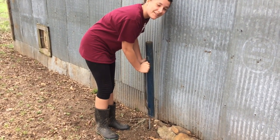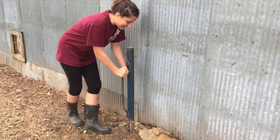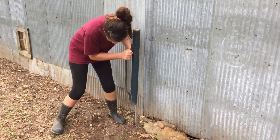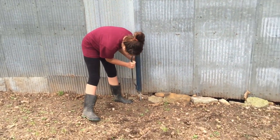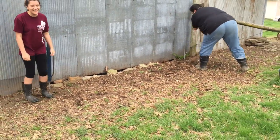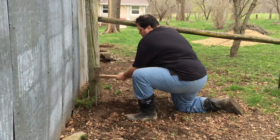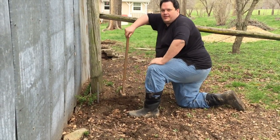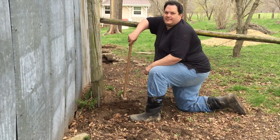Is it getting any lower? Sink that thing, sink it. I don't think it's getting any lower. That's kind of how I felt there at the end. There we go — that's five feet in the ground, about a foot sticking up. I'm going to make a solid grounding rod.